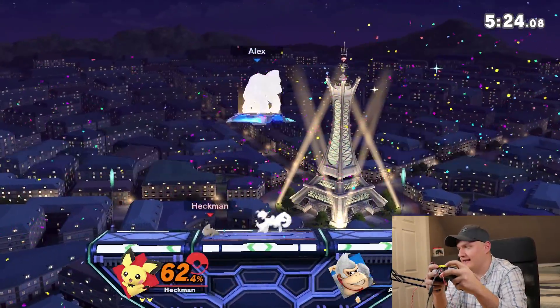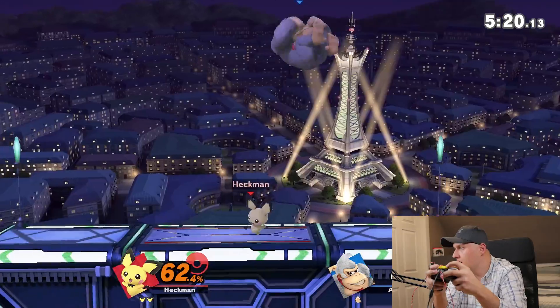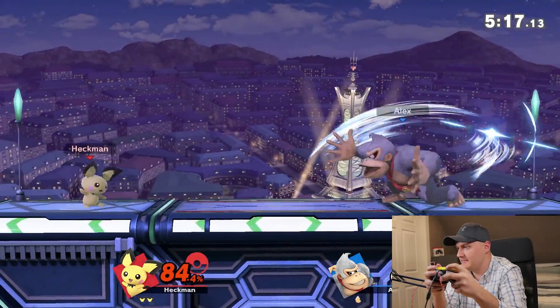Yeah buddy, let's do this, we got this, all day. I'm sorry Alex, but if you lose this, you are the worst smash player in the world.